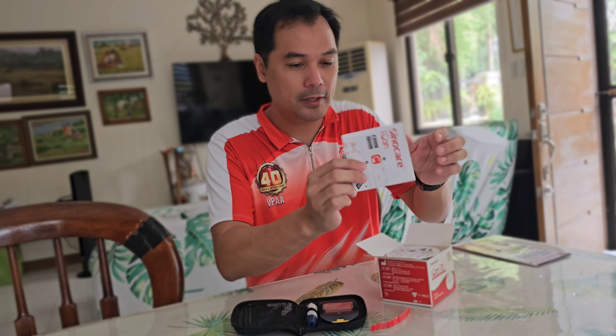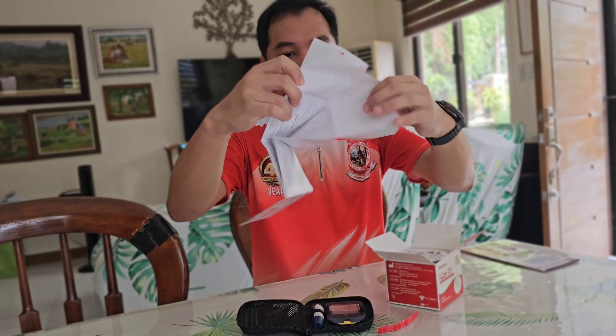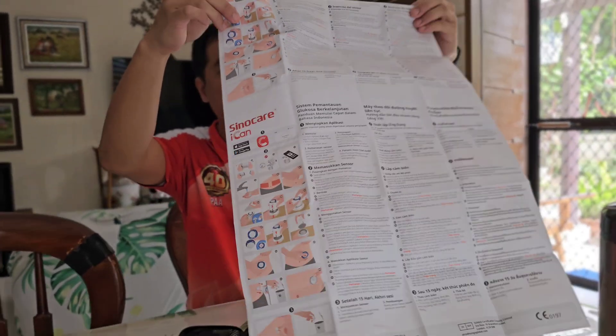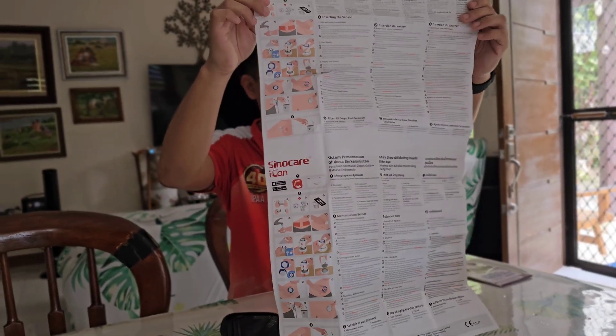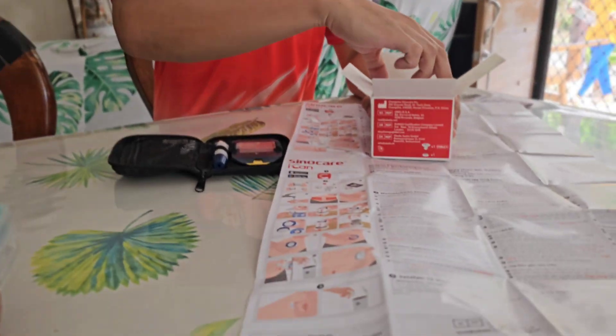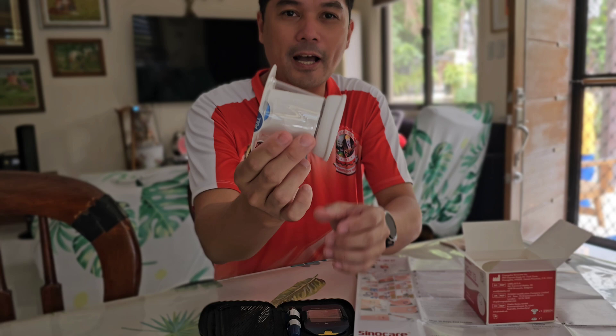Okay, it comes with this quick start guide. I think you need to download an app. We'll read this later on how to use and set it up. It also comes with the sensor — this is the sensor — and the applicator.